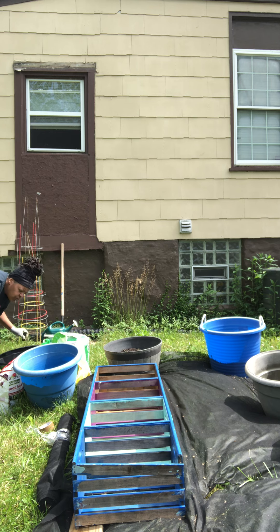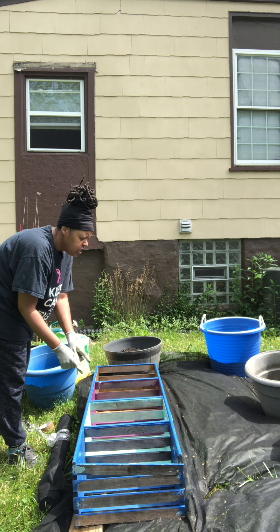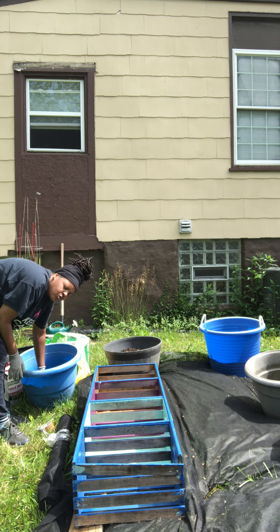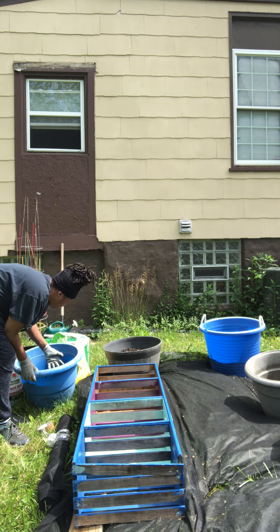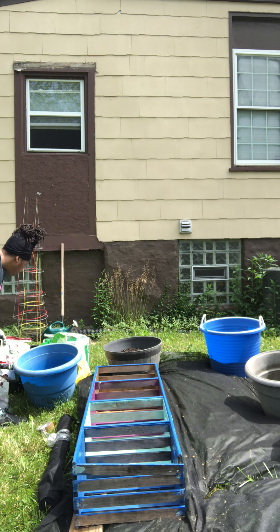There's a couple more weeds in this one right here, but I'm mainly going to be working from this one and I am going to be filling these first three sections with dirt and I am going to be planting my sweet corn here. The first thing you want to do after you take all the root balls out and make sure there's not any weeds in your soil, you would need to add some nutrients.